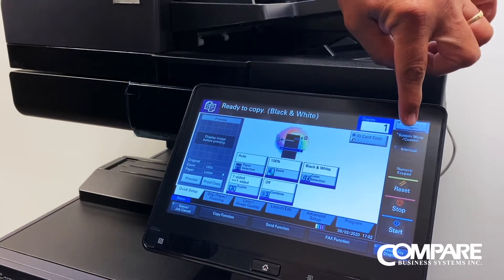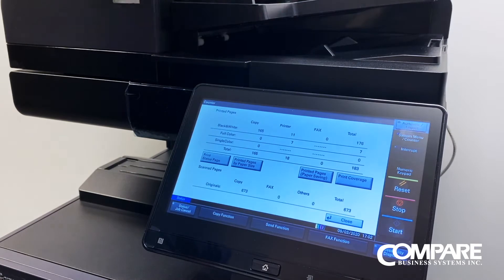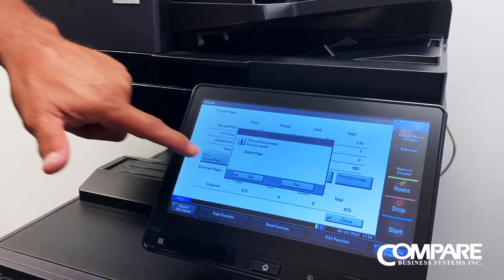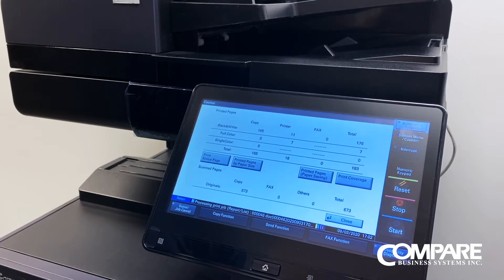We're going to go into our system menu, go to our counter, and print out a status page. That will give us what our current IP address is on the copier.